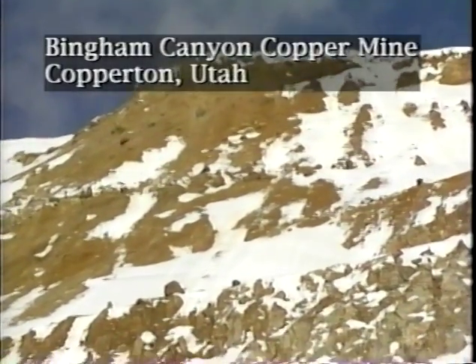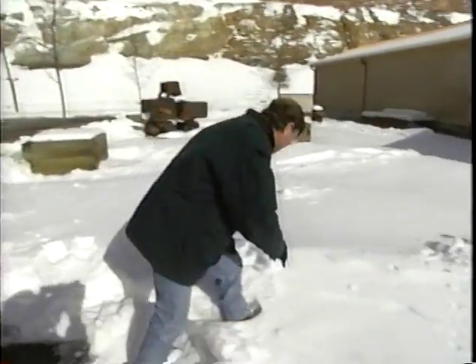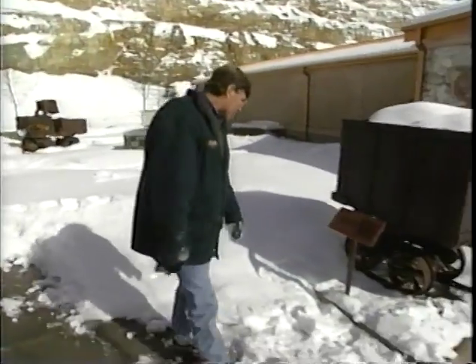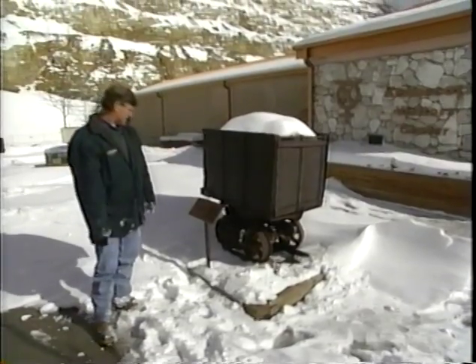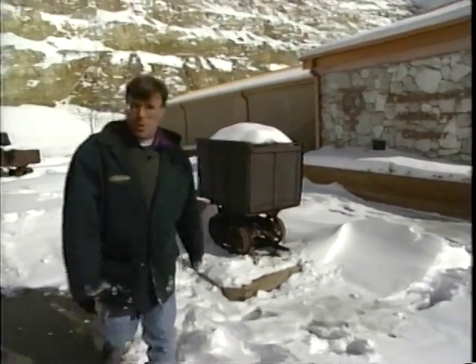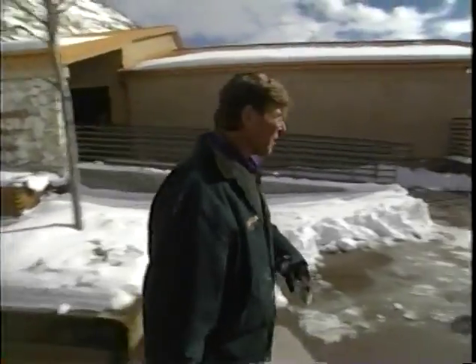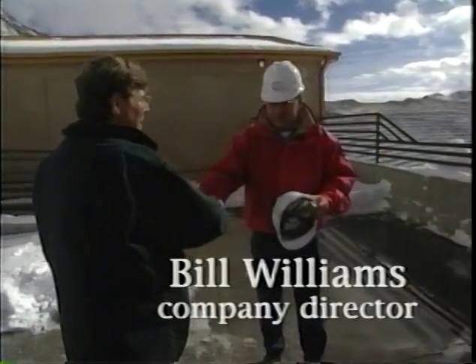In the heart of the Ochre Mountains just outside Salt Lake City, the crew meets tour guide Bill Williams at Kennecott. There's old mining equipment from the early 1900s, including small rail cars. Bill welcomes them to the Bingham Canyon Mine.